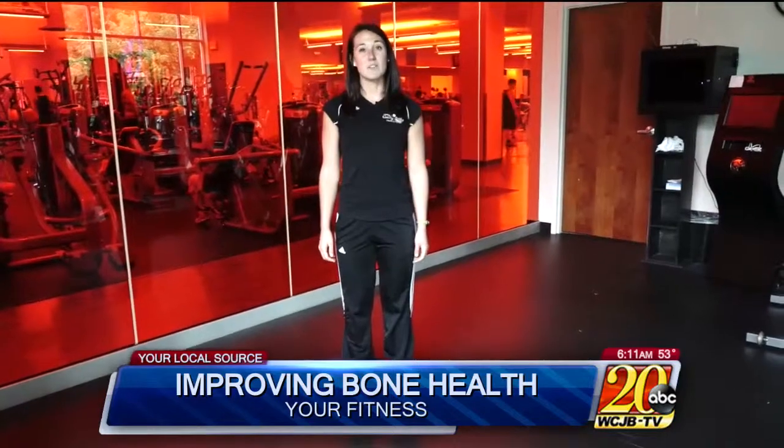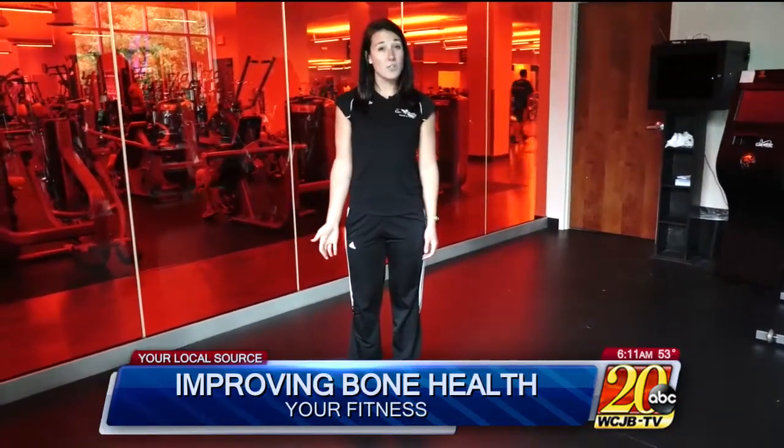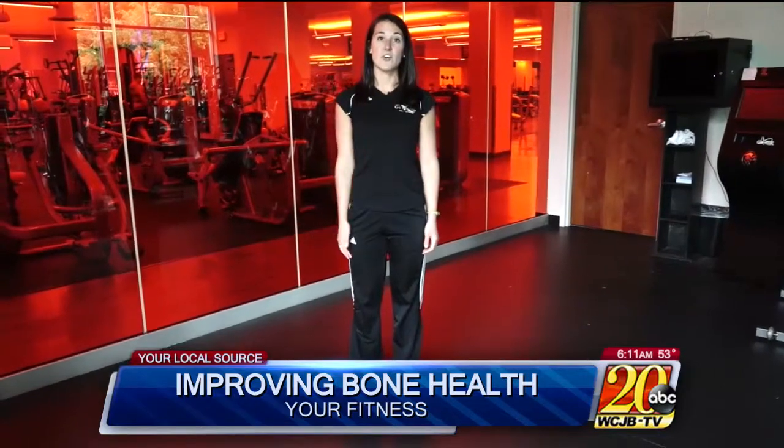I'm Kelly Morton, a personal trainer from Gainesville Health and Fitness. May is osteoporosis month, so I have some training tips for improving your bone health. For anyone with osteoporosis or bone density issues, falling is a major concern, so it's important to incorporate balance training in your fitness routine.